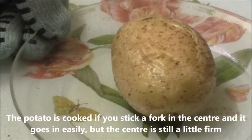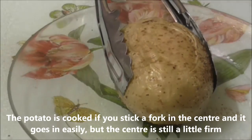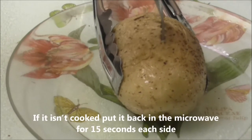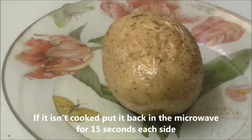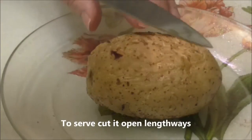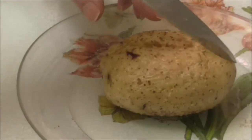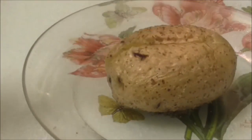The potato is cooked if you stick a fork in the centre and it goes in easily but the centre is still a little firm. If it isn't cooked, put it back in the microwave for 15 seconds each side. At the end of the cooking time, leave to rest for 5 minutes. To serve, cut it open lengthways.